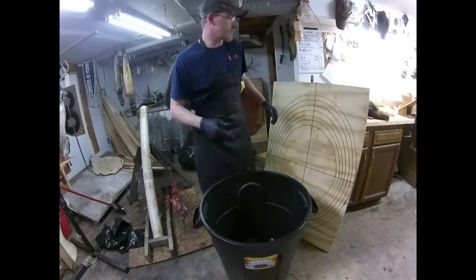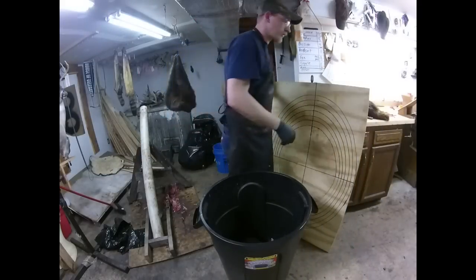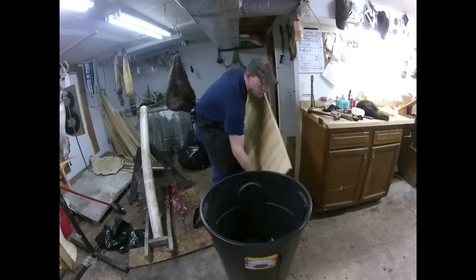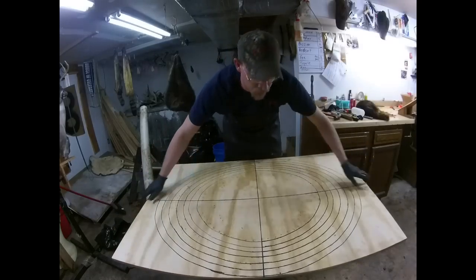Okay, for boarding, I don't have no fancy setup like a lot of them do. I've got a trash can. I've been wanting to build an actual boarding table, but I ain't got around to it yet.